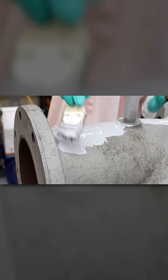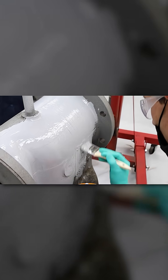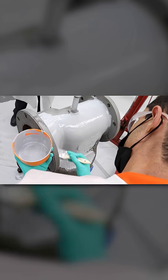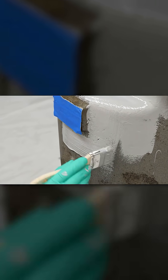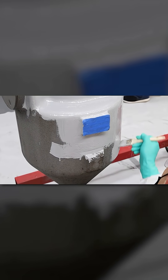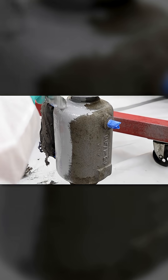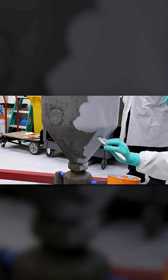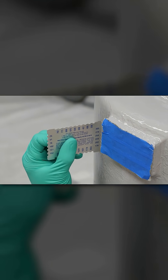Begin applying Belzona 5892 with a short bristle brush. Belzona 5892 should be applied as a 2-coat system. The target thickness for each coat is 250 micron.